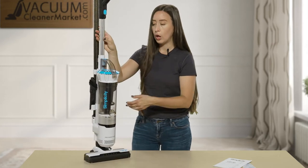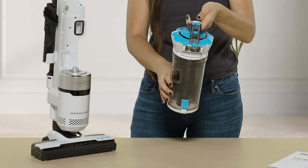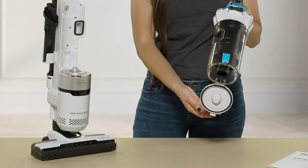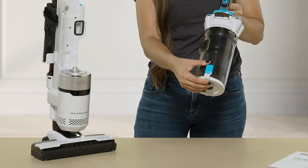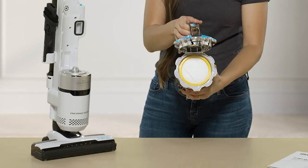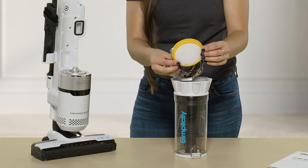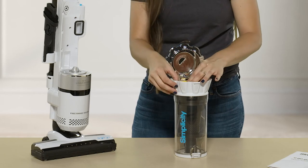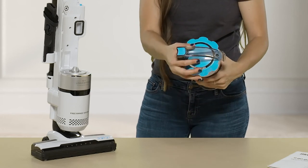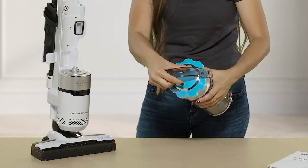Now I'm going to show you how to open the dustbin. When you're done cleaning, you'll want to empty it. Push the button on the top, pull it out away from the machine, and press down — that releases all the debris, obviously over a trash can. There's a filter on top that has a gauzy feel; you can put your fingers on the underside of it. This filter isn't washable but is replaceable every nine to twelve months. To clean the dustbin, rotate it and take the whole thing apart, then close it back up and you're ready to clean again.